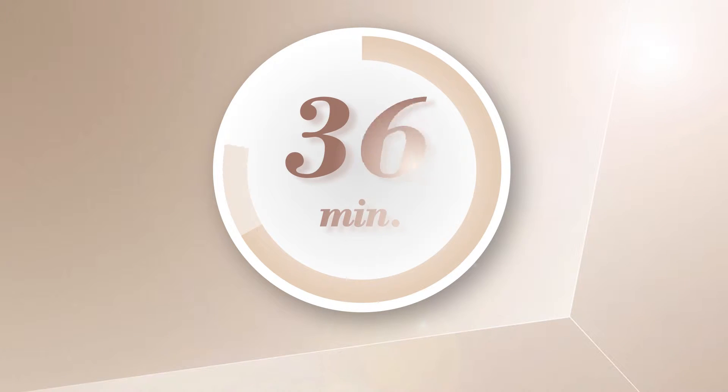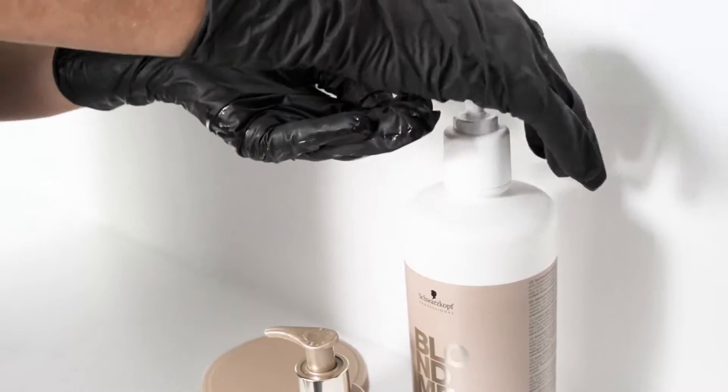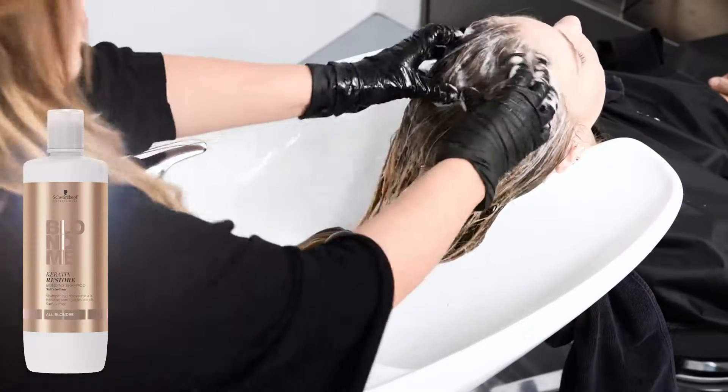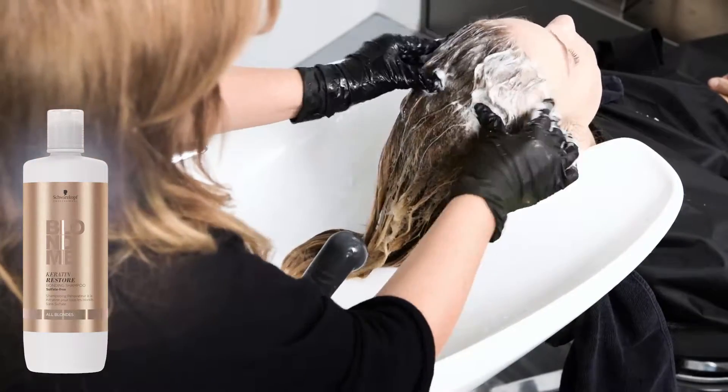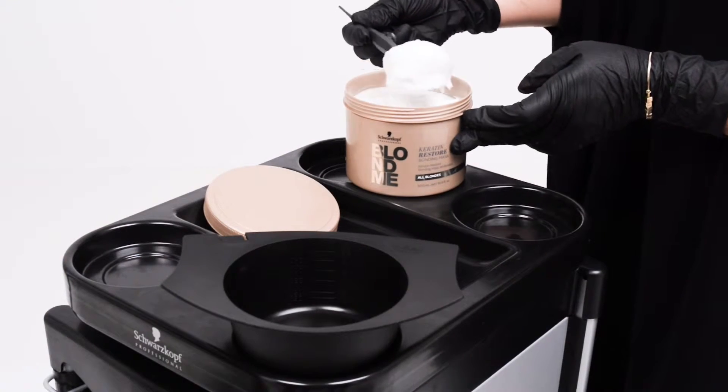Leave to develop, then rinse thoroughly and shampoo with Blond Me Keratin Restore Bonding Shampoo.